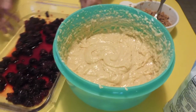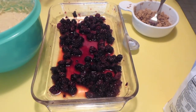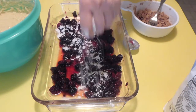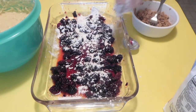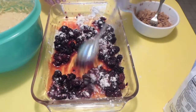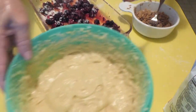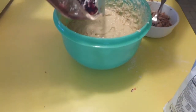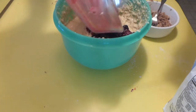Here I have 12 ounces of blackberries and I've drained those a little bit. I'm going to go ahead and add a little bit of flour to those blackberries so that when I mix them into the coffee cake, they will be less likely to sink to the bottom.